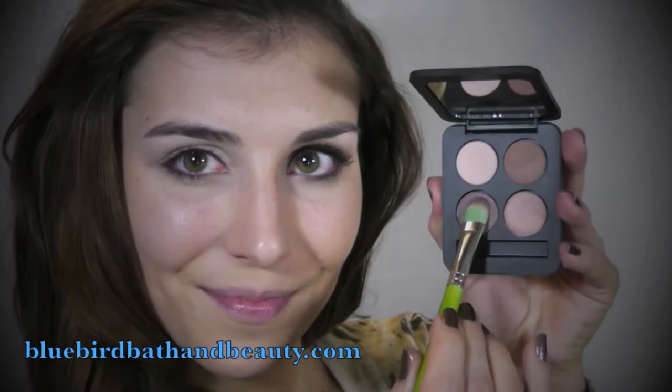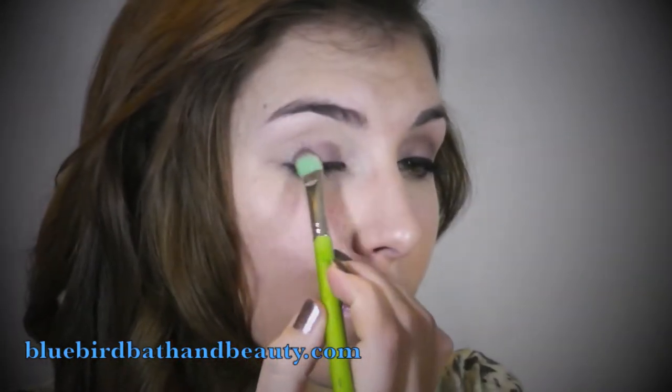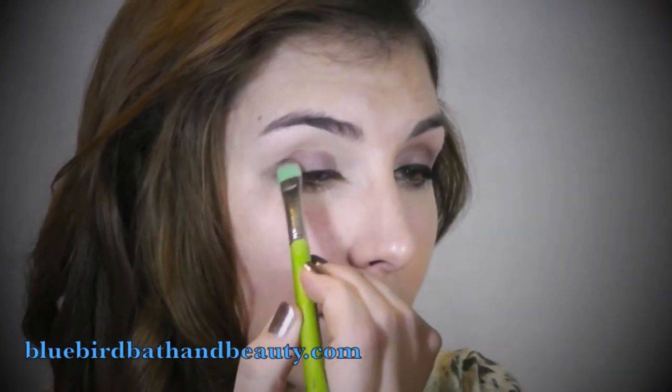To start this look off I went ahead and used the deepest shade in the palette, and using my Bdellium 775 — my dual fiber flat shader brush — I patted that shade all over the moving part of my lid.